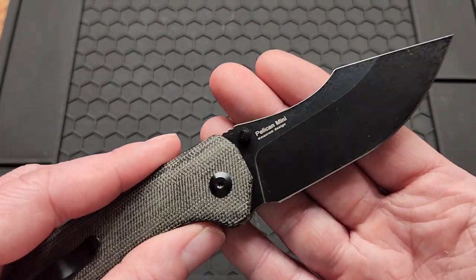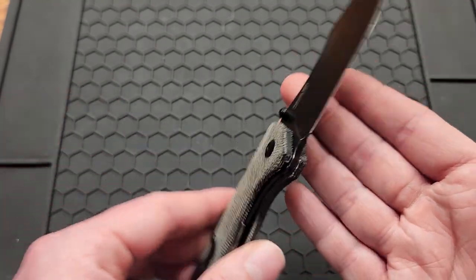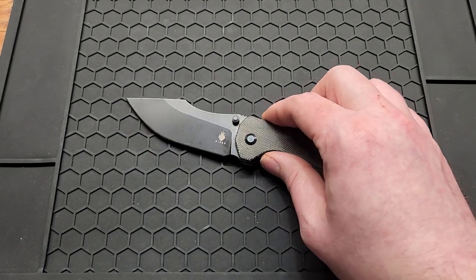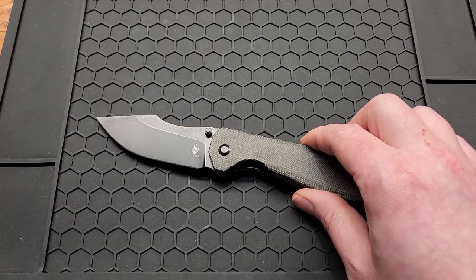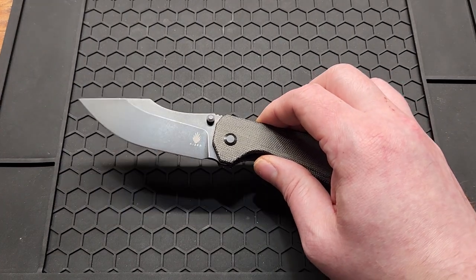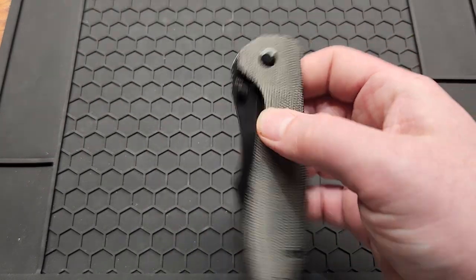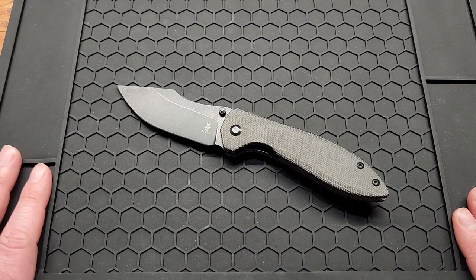It's worth noting there's a Concept Pelican too — I believe it's designed by the same person but I'm not totally sure. This knife runs $72 normally. I got it on sale on Amazon for 50% off, which is the only reason I bought it. I'll link it below — maybe it'll still be on sale, and if not it'll go on sale again since it's an older model.